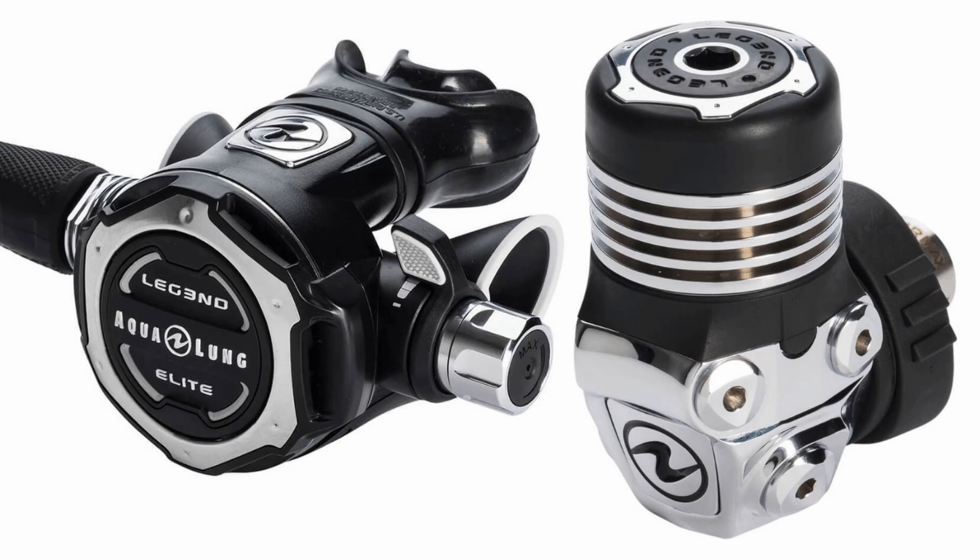The venerable Legend is back in all new guise, and the Elite is the pick of the pack. The chrome over-balanced diaphragm first stage offers total environmental protection, giving it phenomenal cold-water performance, and the new heat exchanger — which has a bigger surface area and a co-moulded end cap — gives it excellent resistance to freezing, albeit being quite heavy. It has two high-pressure ports and four low-pressure ports. It is equipped with Aqualung's ACD — an auto-closure device — which keeps corrosive water out of the first stage inlet by automatically closing as the reg is removed from the cylinder valve.